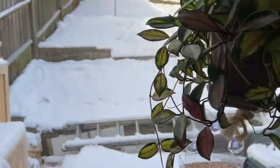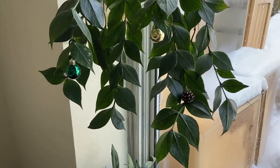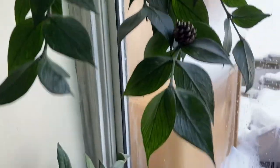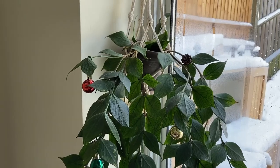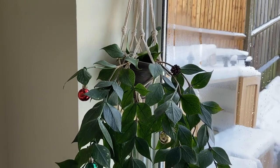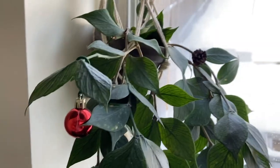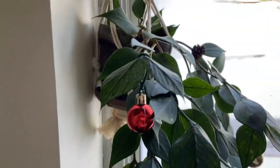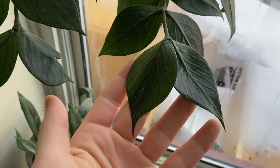Over here I've decorated for Christmas. This is my Hoya polyneura - it did have flowers, I'll insert some pictures here, but the flowers literally dropped off just this week. They were on there for about three and a half weeks, which I was really impressed by - I thought they were going to be open for like four days and then die off, but they were there for ages.